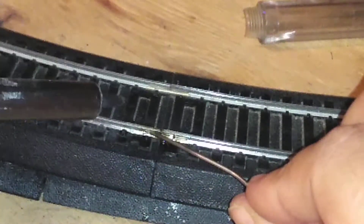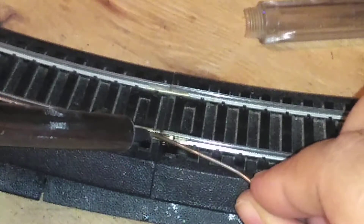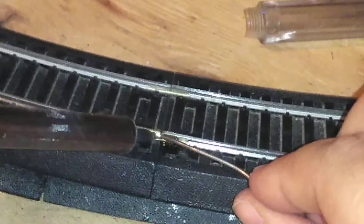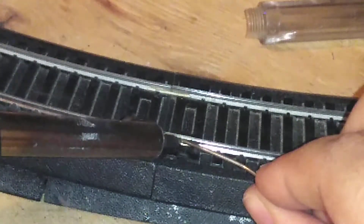Now the soldering — it just takes some time to practice.